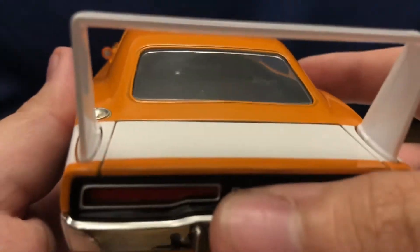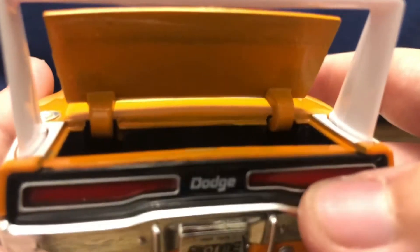The trunk actually opens on this model. There are no jacking instructions or anything like that for a spare tire. Looking down into the trunk space — nothing much, but it gives you a nice trunk space for the car.